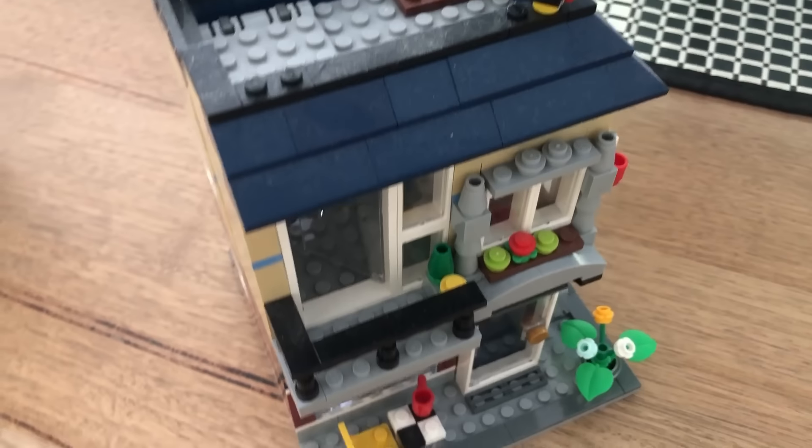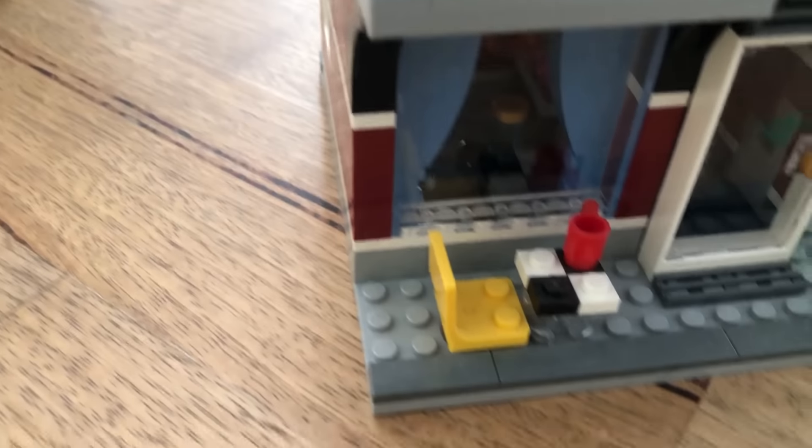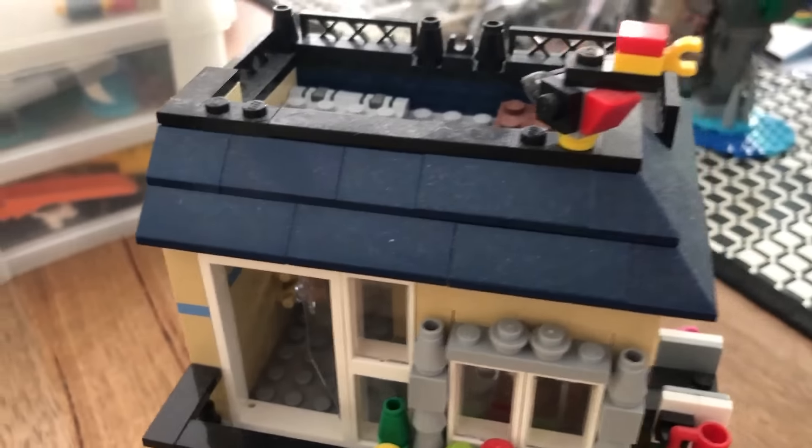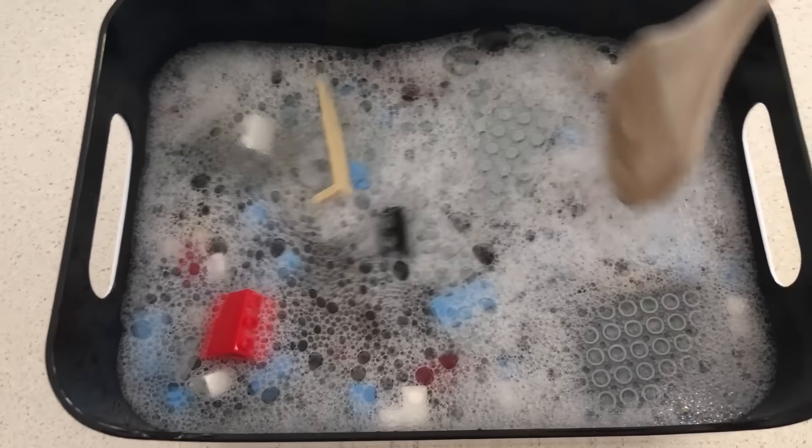For really old or secondhand sets, dish soap is the way to go. If the set has a really thick coating, looks disgusting, and you wipe your finger across it and there's a visible streak of dust, this is what you need to do. Unfortunately this means breaking the entire set down and rebuilding it, but it's not that bad - you get a perfectly clean set afterwards. The only things you can't wash are stickered pieces, and I don't really wash rubber pieces either.